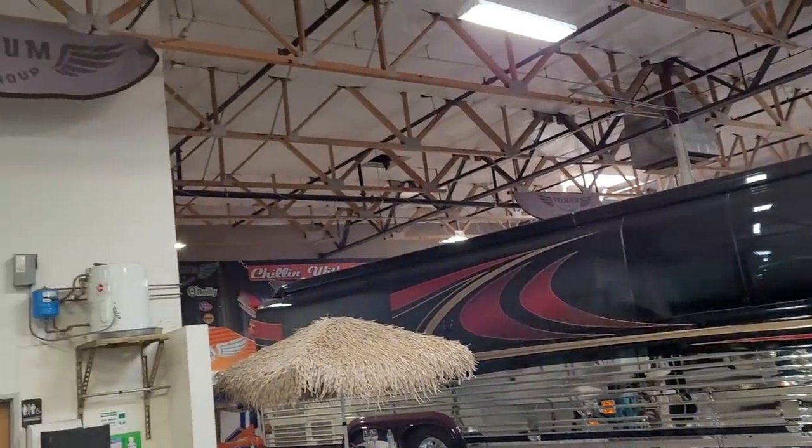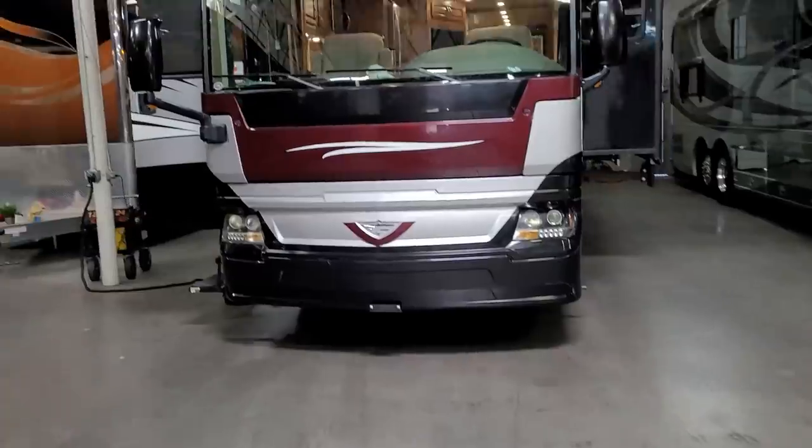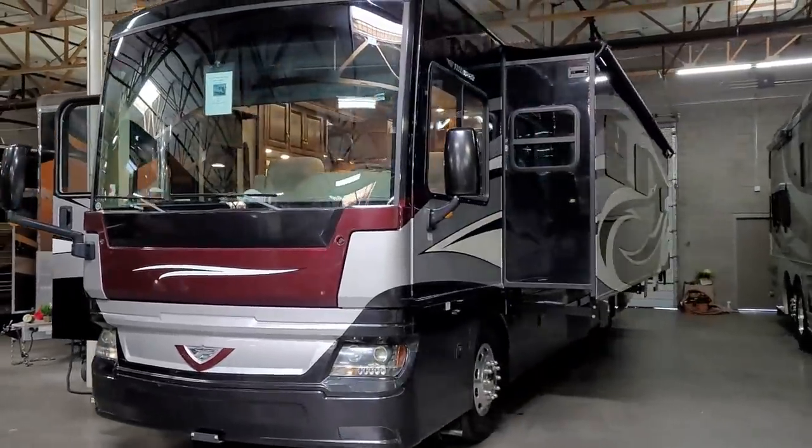All right guys, I'm back over at Premium Coach Group in Gilbert, Arizona, and we're doing something a little bit outside their normal routine. It's a 2017 Pace Arrow — a really beautiful coach — and I'm doing an inspection on it.